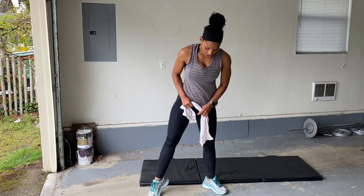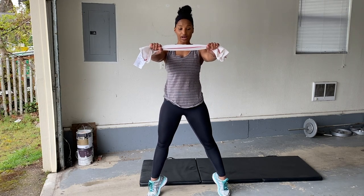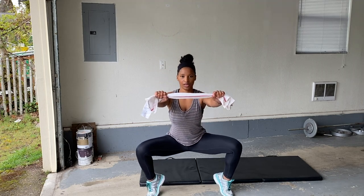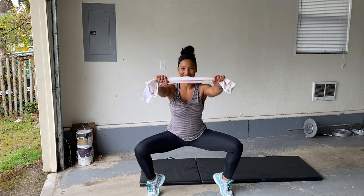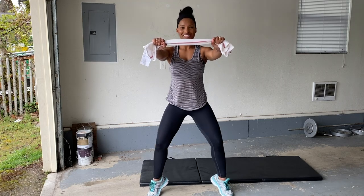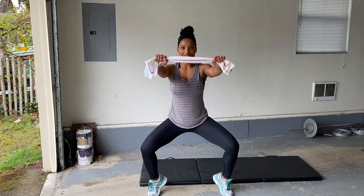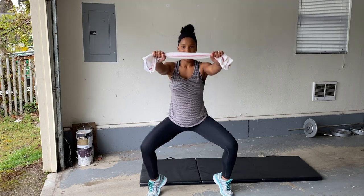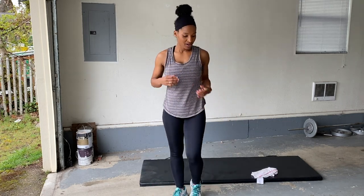Pliés. On your toes, really flex those muscles. You can also hold your towel here at this point. Down and up, squeeze. There you go, you can do it. We're almost halfway there, guys. Halfway there. Awesome.